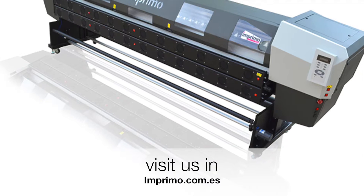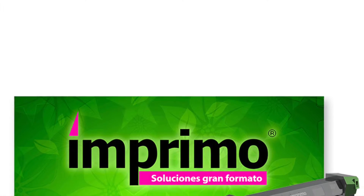Come and see now the new solution — Imprimo — for super wide format printing, made in Spain.